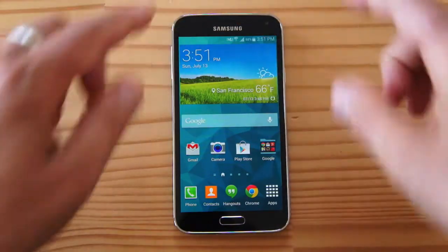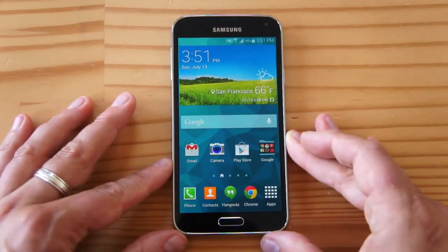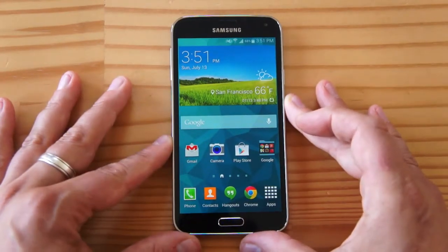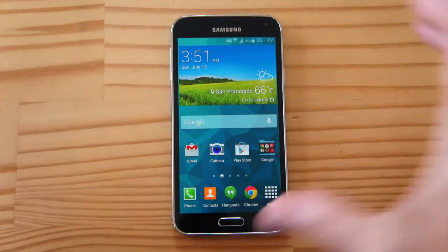As you can see, the shape of the phone is a little more on the square side, which I prefer. It's more like the Note 3 and the Galaxy S2. This is a good thing, in my opinion. So let me flip it over and then we'll get into more of the details.